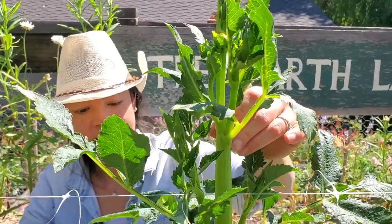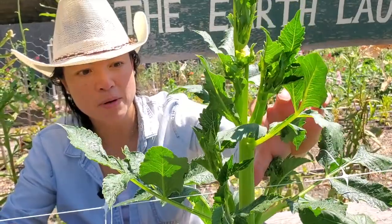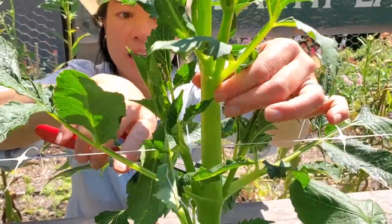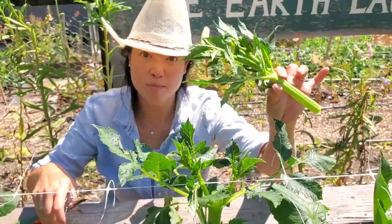Here we have a dahlia. It is probably about 18 to 24 inches in height. We are simply going to take the top of this dahlia off. So we're just going to come in here with our snips and cut across here — and just like that, voila. This goes bye bye.